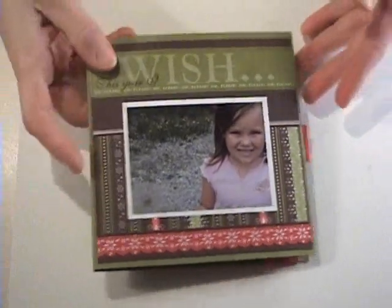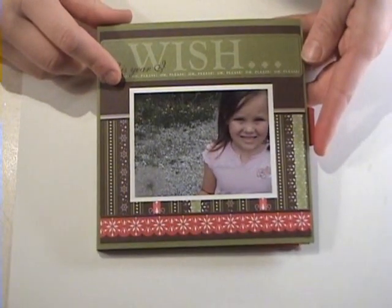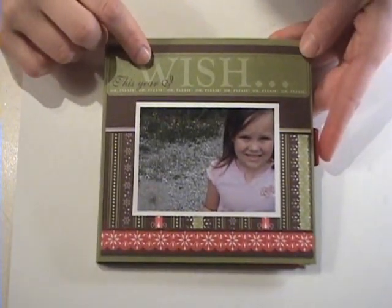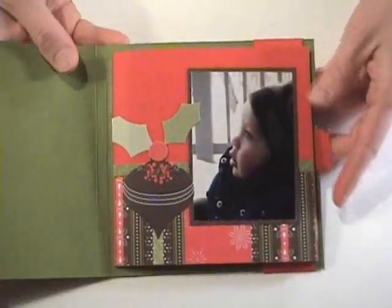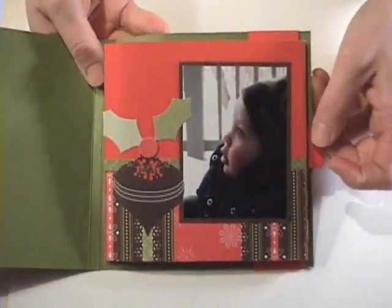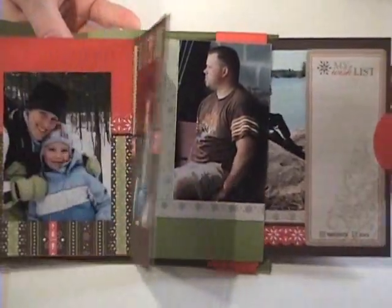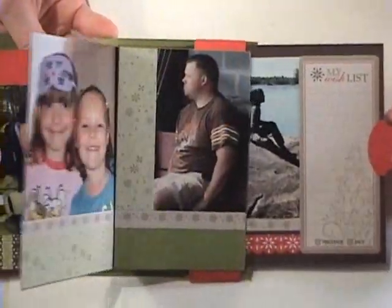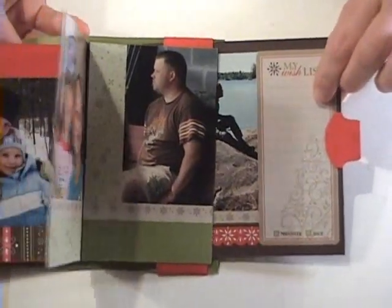This is my waterfall scrapbook that I designed, and it's my kit to go for this month. You open up the cover and then by pulling on this little tab you actually create a little waterfall scrapbook. That back page is hidden, and as you pull it, all the pages flip and turn and you've got yourself this hidden page at the back of your book.